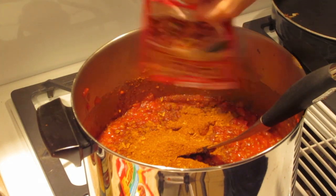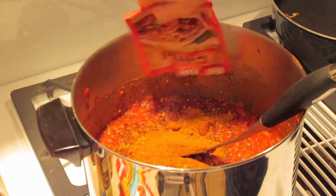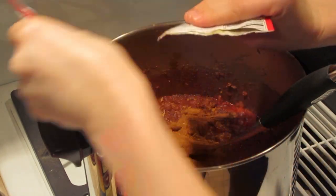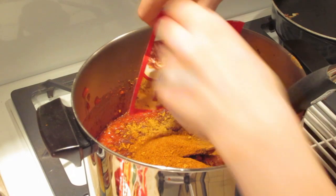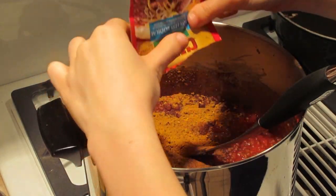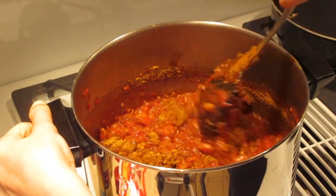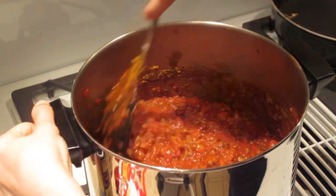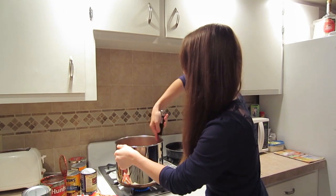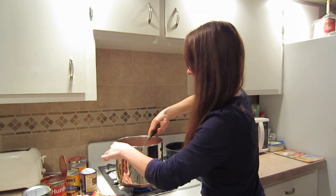After you mix it all together, you'll want to turn it down to a low and let it sit for at least 30 to 40 minutes. You'll want to periodically stir it so that it doesn't stick to the bottom of the pot. As you can tell, this is a very large pot and it really does make a lot. So if you have a large family, it's a really easy, yummy recipe for multiple people — even for a party or get-together. You do want to make sure it's all mixed in really good with the seasoning and everything.